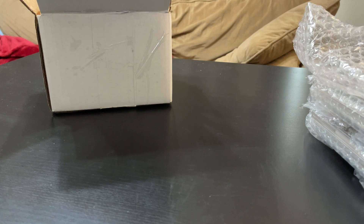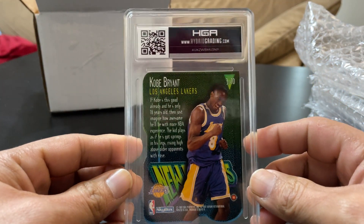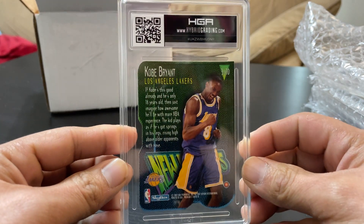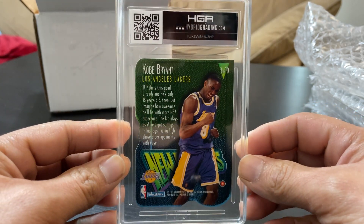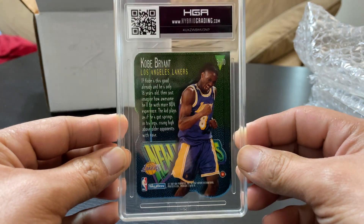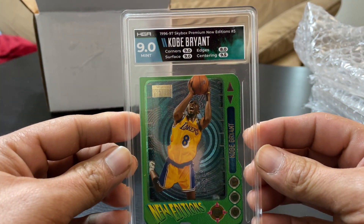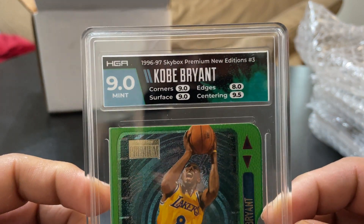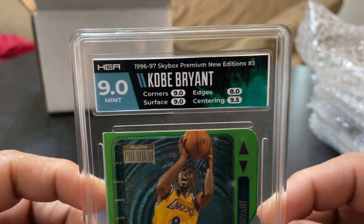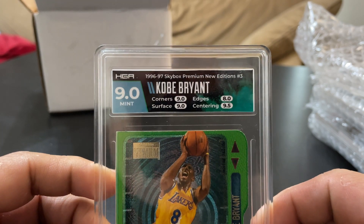I'm expecting a lot of probably more sevens. Here is a Kobe Bryant Skybox New Additions — nice slab by the way, very clear. And I received a 9 on that. This is actually quite awesome; I was not expecting a 9.